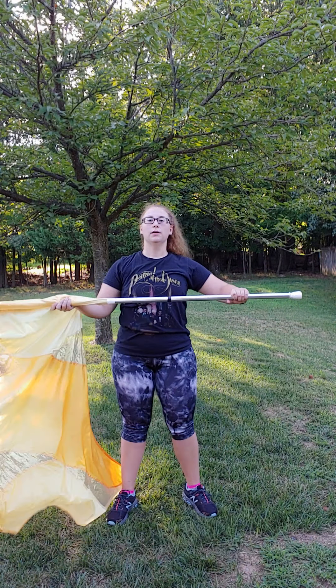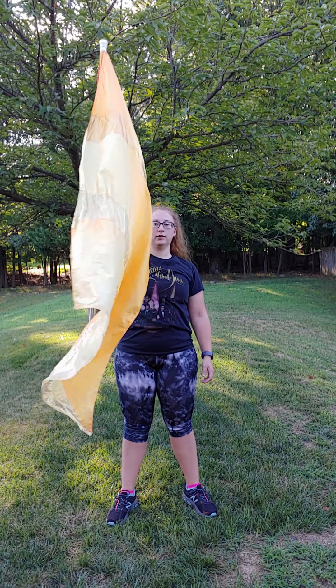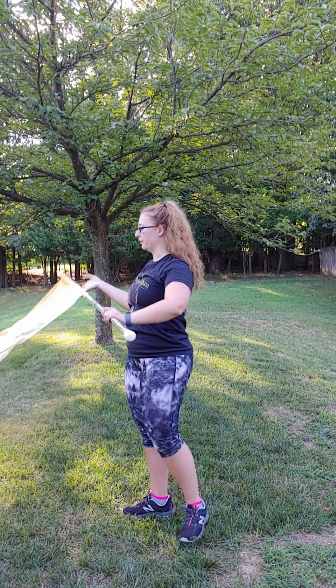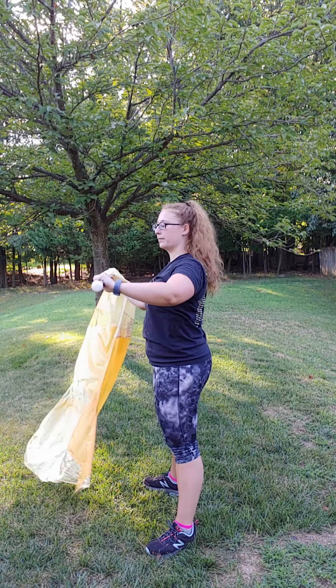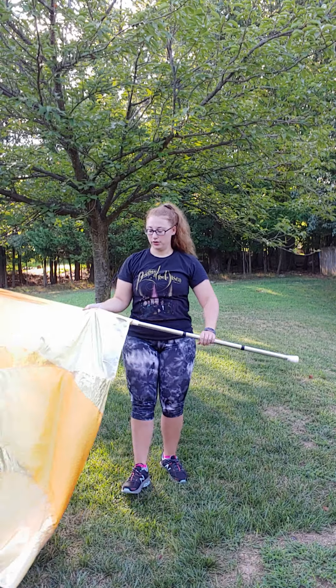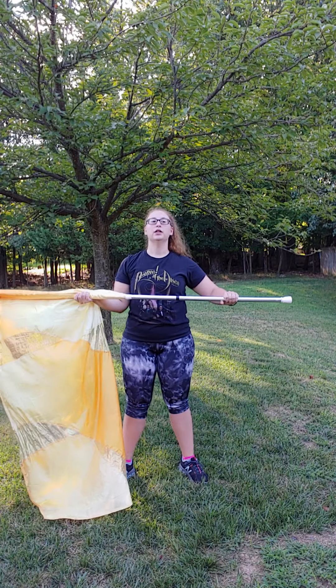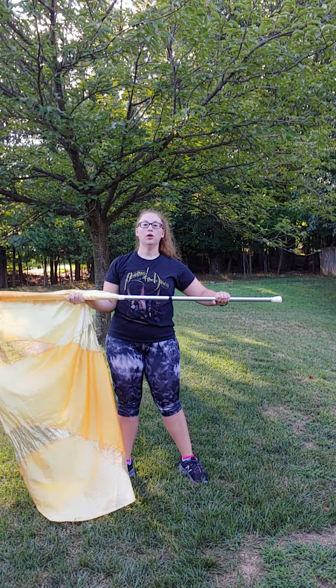This toss is a rifle toss and you are going to start with your left hand over on second cheater. Your right hand is actually going to come like under the flag and you're going to grab on the silk. Do you see how I've come like through and I've grabbed back like this. You're going to put your hands like two fists up from the tab.